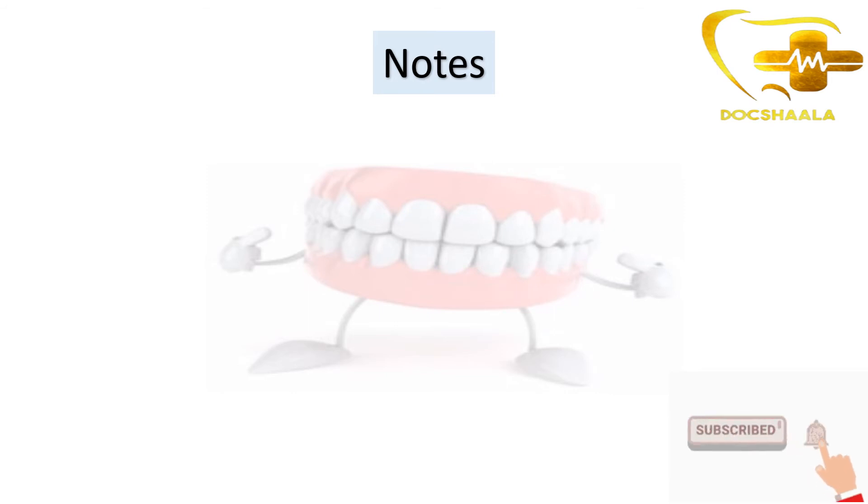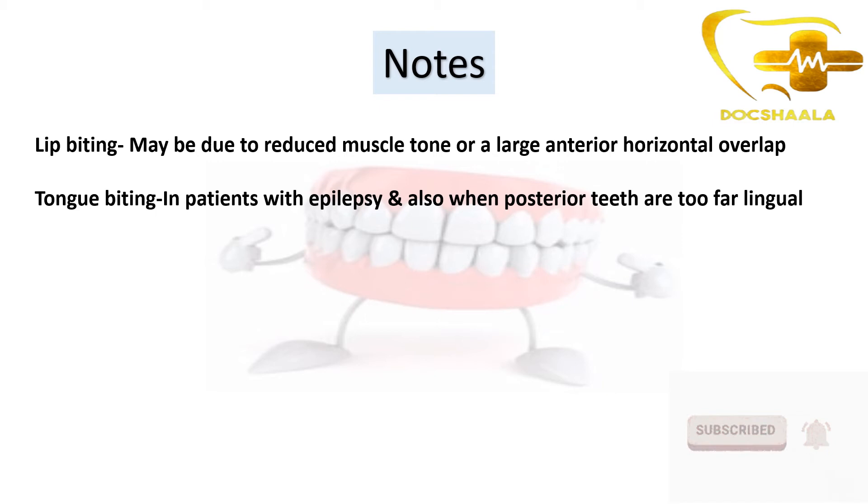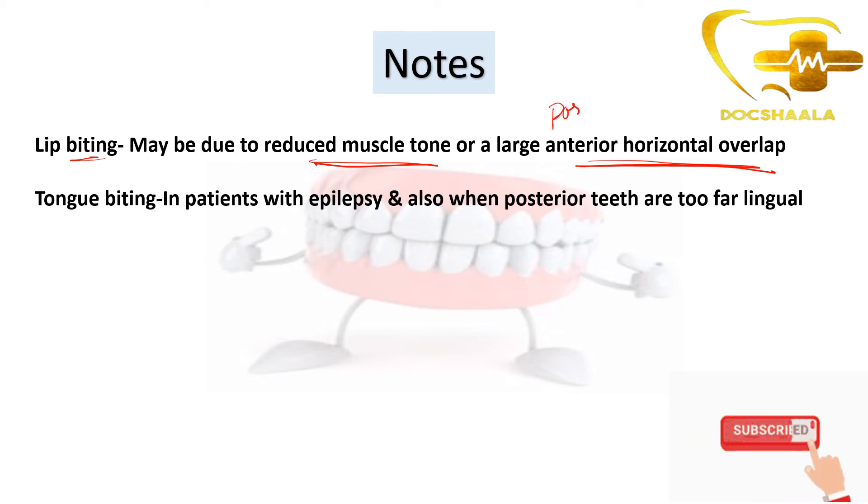Apart from cheek biting, there is also lip biting with new dentures. Lip biting occurs when the patient bites the lip with their teeth, and may be due to reduced muscle tone or large anterior horizontal overlap. When there is a large anterior horizontal overlap, the upper front teeth fall onto the lower lip, causing a lip bite. A large posterior horizontal overlap, as we saw, causes cheek biting.